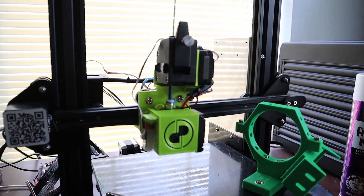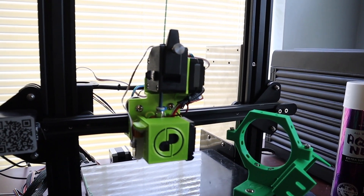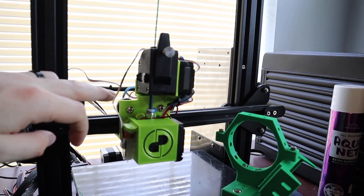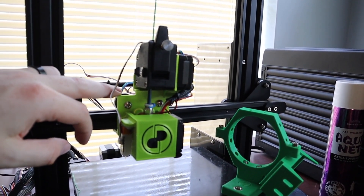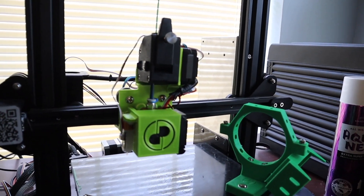It took about six revisions, and now I have a solution that can be printed out of PLA that holds up over 100 hours — and it's still printing strong. On the machine right now we have the latest revision of the X-Carriage, which has survived over 100 hours of printing with no issues so far.